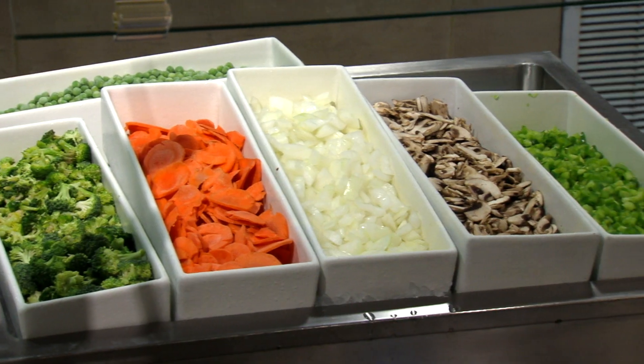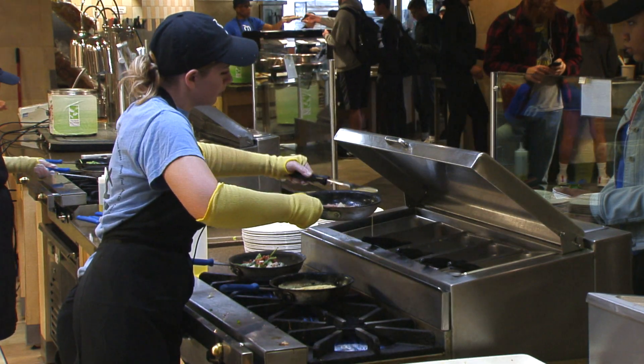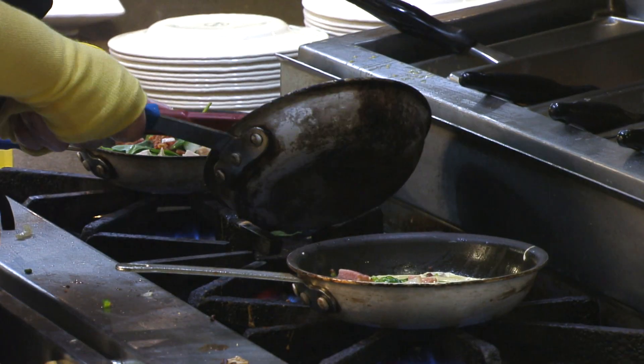My favorite part of the omelets is you can make it what you want. You can pick items right from the cold bar here, and then once you get to the hot bar you can add a protein to it and make it exactly the way you want. You can mix it up and change it up every day.